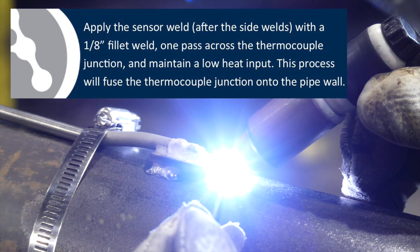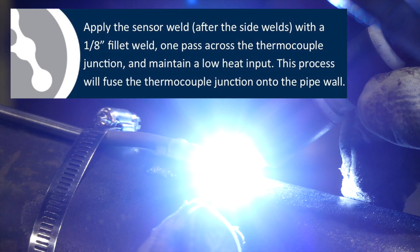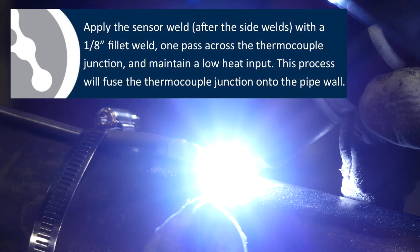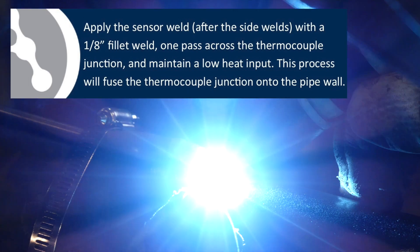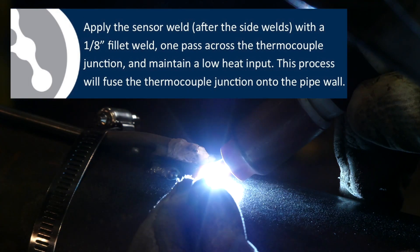Apply the sensor weld after the side welds with a 1/8-inch fillet weld — one pass across the thermocouple junction — and maintain a low heat input. This process will fuse the thermocouple junction onto the pipe wall.